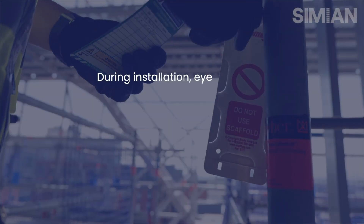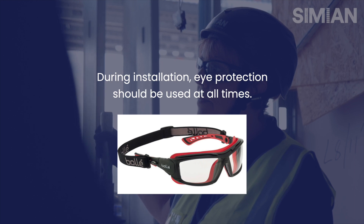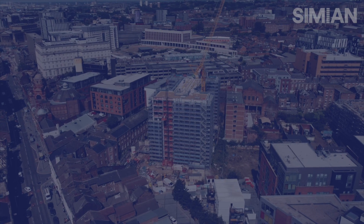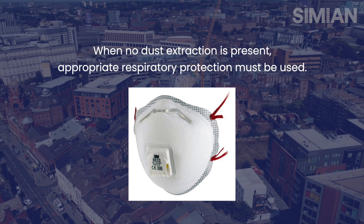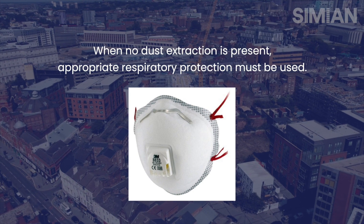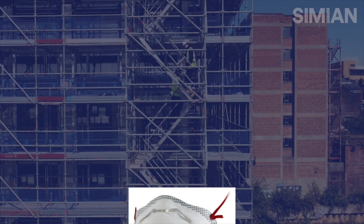Also as part of the risk assessment we should consider eye protection. If the drill isn't fitted with dust extraction, it's imperative that respiratory protection is used. This might be a dust mask that has been fitted and meets the appropriate standards.